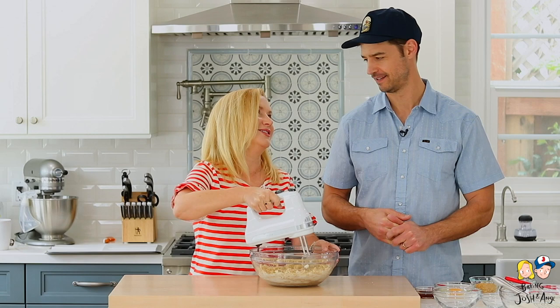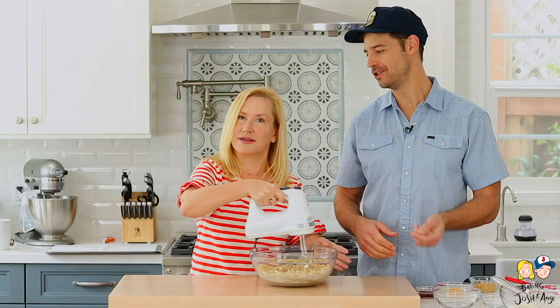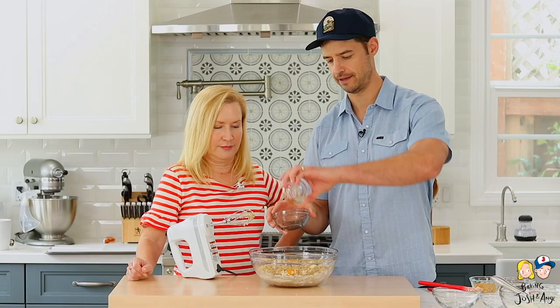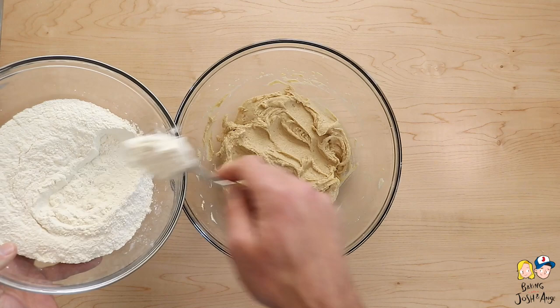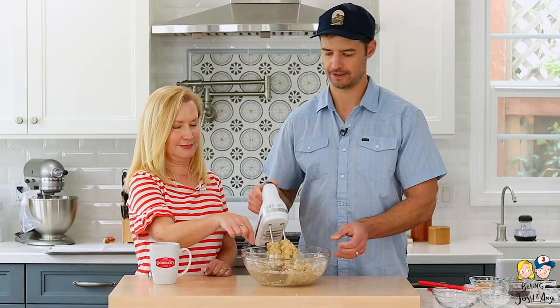How badly do you want to get in here? I can make this. You can make this — I can make it better, but you can make this. Next, the egg and vanilla, and we're going to mix it again. Now we're going to add the dry ingredients to the wet ingredients and mix until incorporated. That's right.